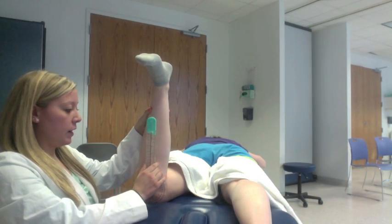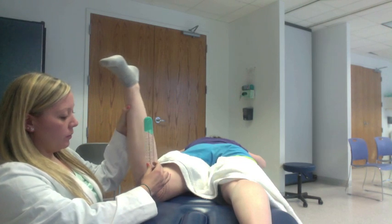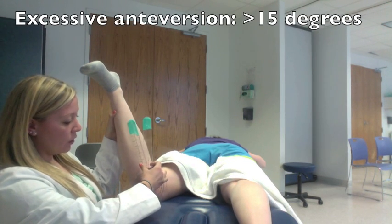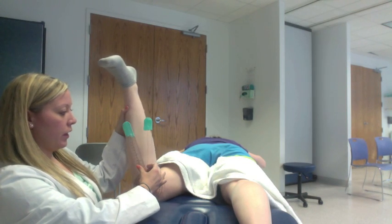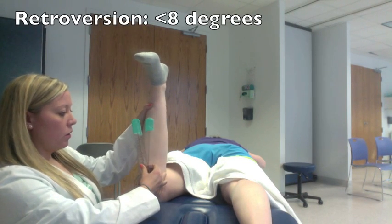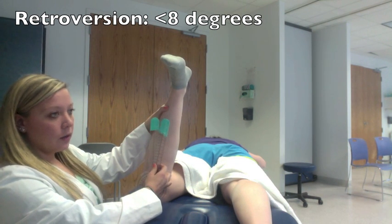Now I'm just going to show you what would be an abnormal result for this test. If her leg were to be turned out further this way, greater than 15 degrees, that would be considered excessive anteversion. And if her leg would be closer to vertical or even turned inward, that would be considered retroversion.